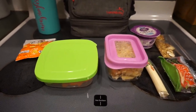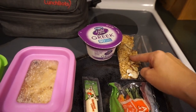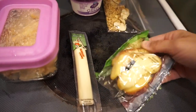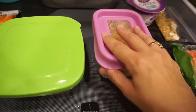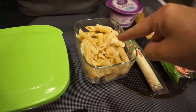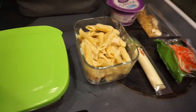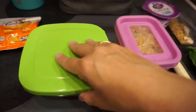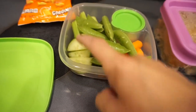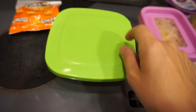For breakfast I'm gonna have the Greek yogurt and granola with some sliced almonds. I've got some sliced apples and a string cheese for snack. Then for lunch I have some chicken pasta Alfredo I made last night — it was pretty good. And then I have a bunch of vegetables: carrots, sugar snap peas, cucumber, and celery.